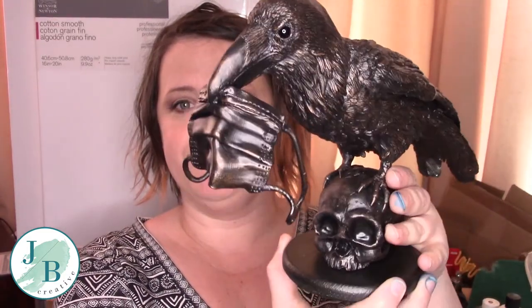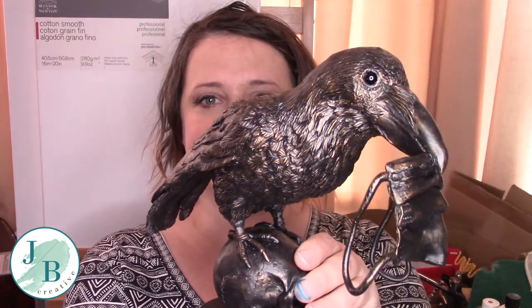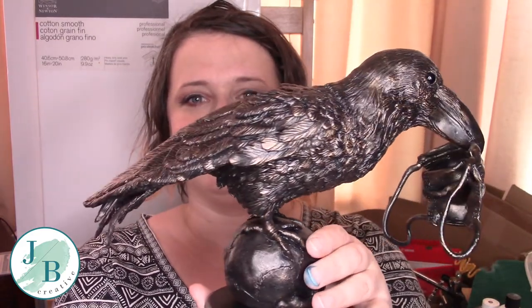Hi everybody, welcome to my channel. In this video I have finally finished the crow sculpture that I started a couple of videos ago. I started it with the skull and now I've finished the whole bird and actually finished the whole sculpture. So here he is in all his glory. This one is called Corvid-19 — you see what I did there? I've given him a bronze finish and that is the finished sculpture.